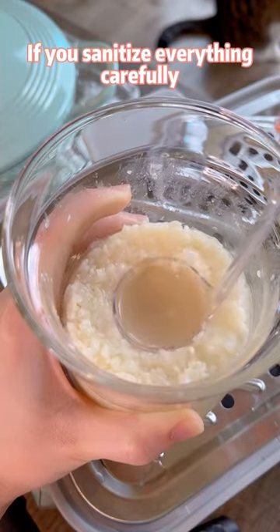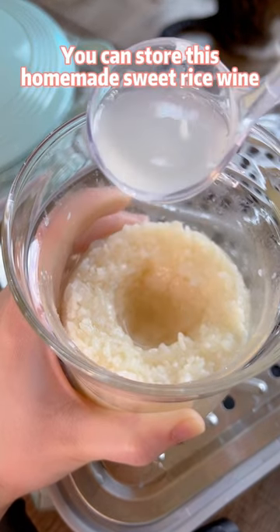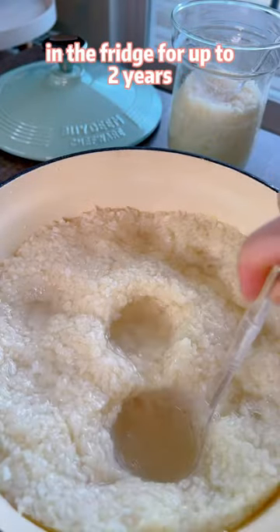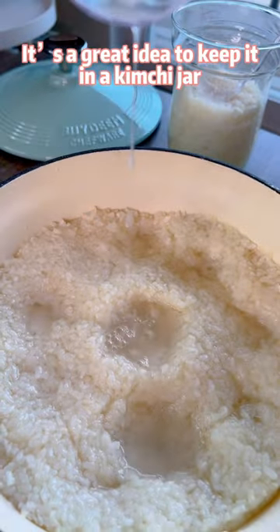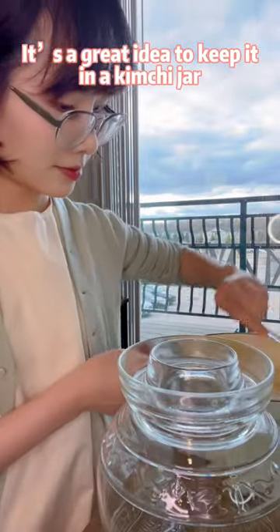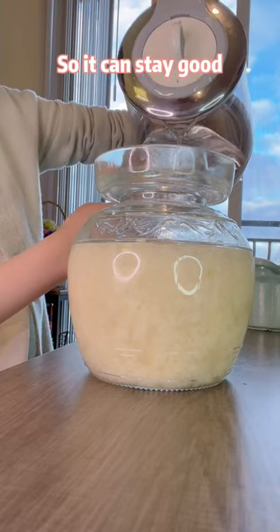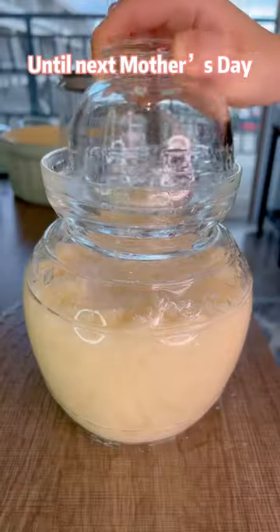If you sanitize everything carefully, you can store this homemade sweet rice wine in the fridge for up to two years. It's a great idea to keep it in a kimchi jar. Remember to seal the jar with water so it can stay good until next Mother's Day.